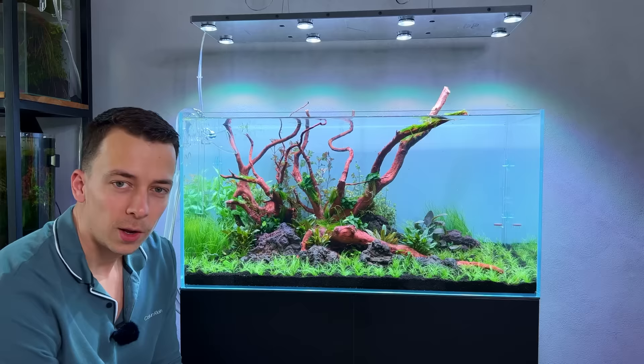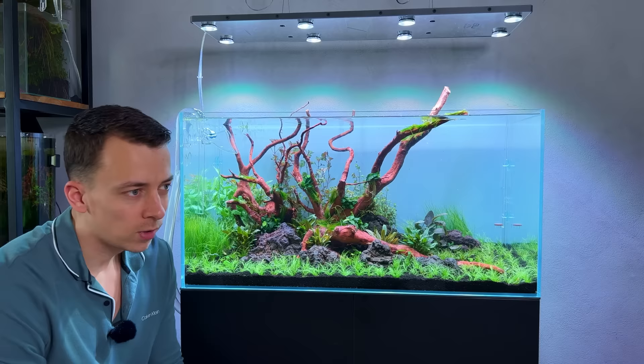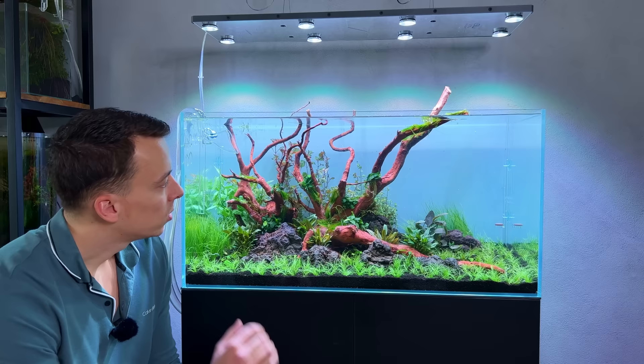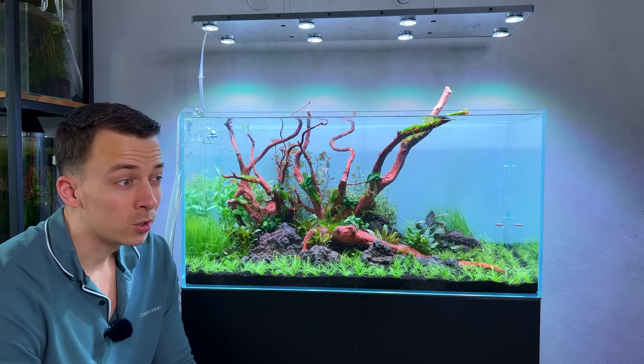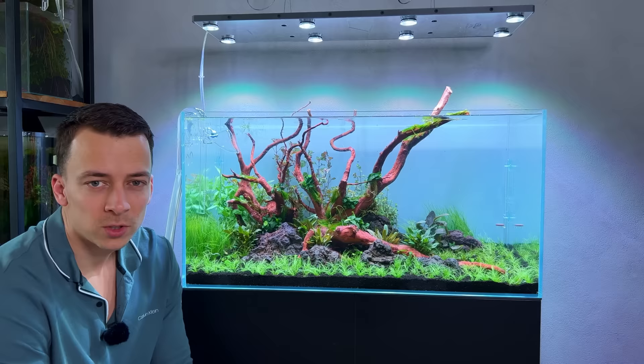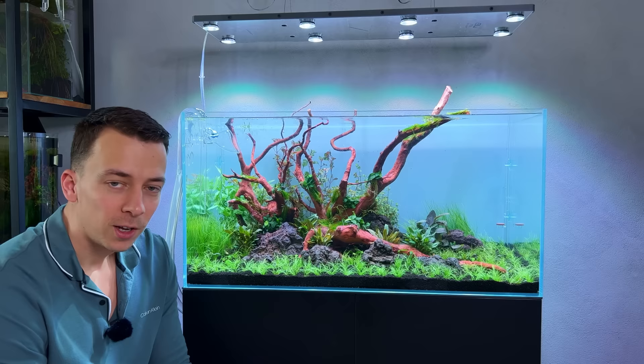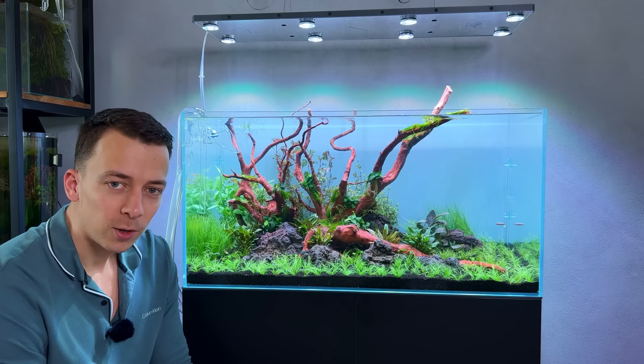Hopefully that's enough to give this tank a flying start with no issues. Light is on a timer for 8 hours per day at roughly 50% intensity, from 1 p.m. till 9 p.m. CO2 goes on a timer from 11 a.m. until 8 p.m. The air pump runs from 9 p.m. until 10 a.m. Then just daily water changes for the first week and a little bit of beneficial bacteria every single day for the first week or so. Hopefully we can add fish soon. Let me know in the comments what kind of fish you'd like to see in here. Thanks for watching - hope you enjoyed this one. Don't forget to smash that like button - I'll see you next time.